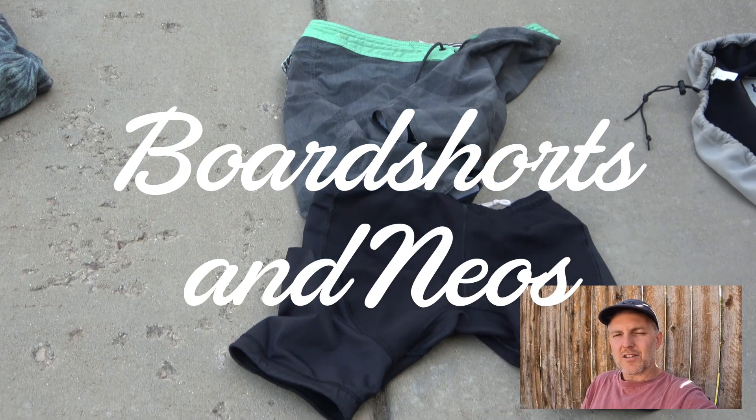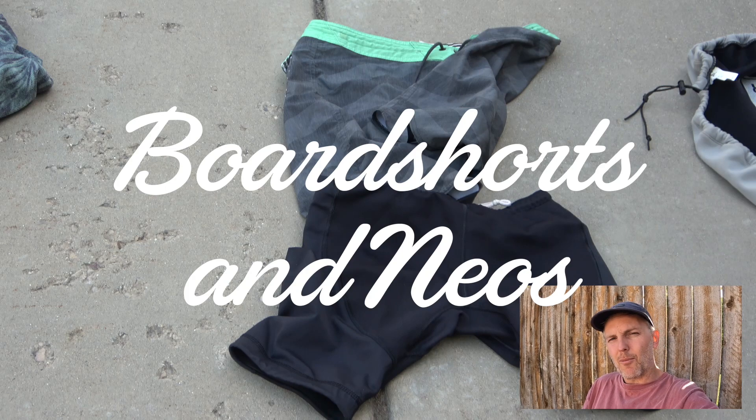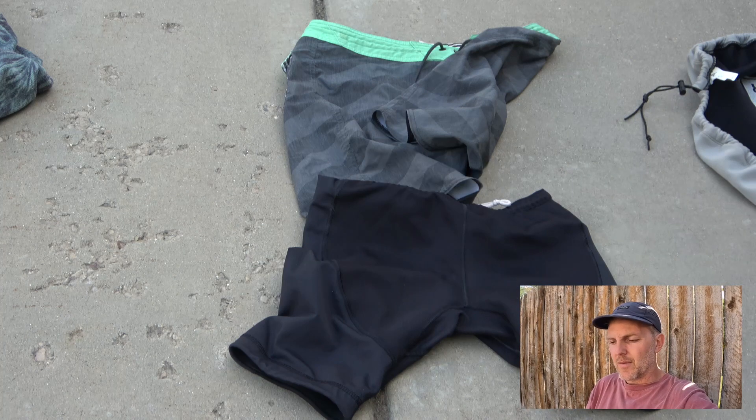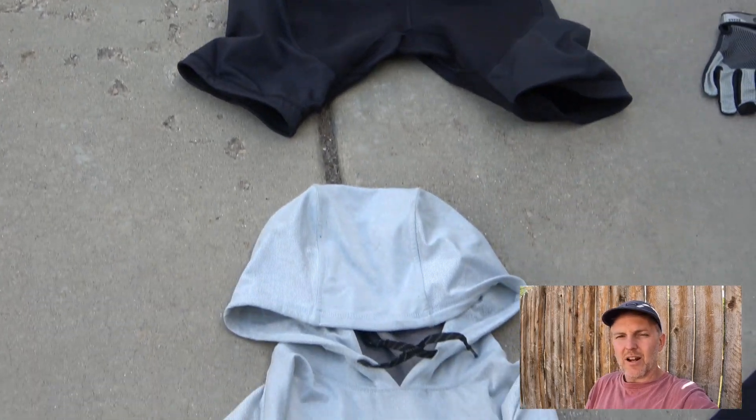Next item: board shorts. Obviously you need some shorts to ride in, but you might also want to bring some neoprene. I always travel with a pair of board shorts as well as some neoprene shorts to wear underneath, because it's a great way to stay warm.